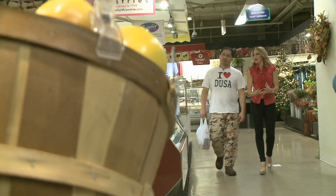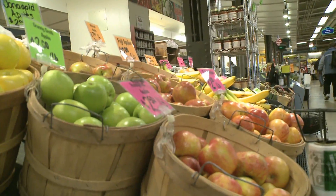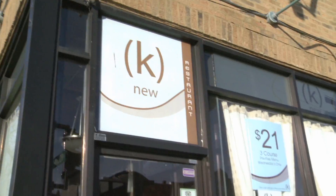We've been shopping with local chef Omar Rodriguez and challenged him to make a healthy and tasty meal for less than 20 bucks. After spending nearly every penny, we're ready to turn our bargain finds into a sausage and veggie pasta.